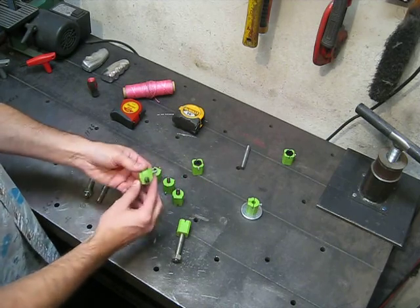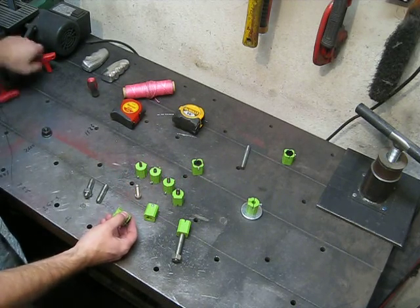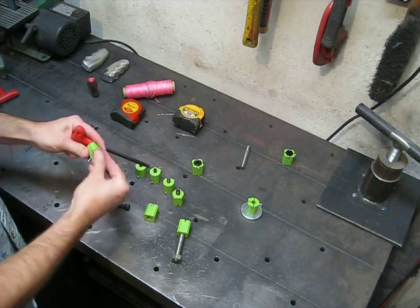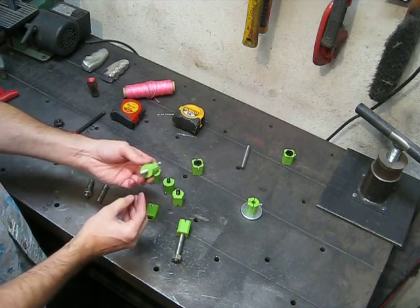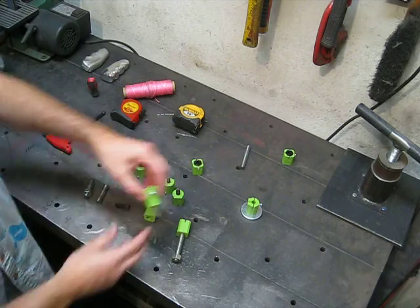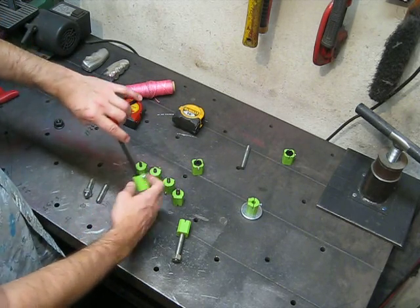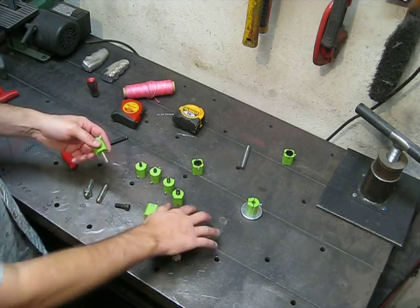Other items just have a normal machine bolt pressed through. And if I want to, I can switch them out, make them longer with a different one - it still works. I can either thread them in or I can put them through and put a nut on if I have a hole that's not threaded.